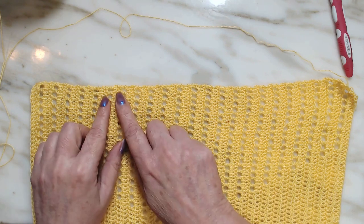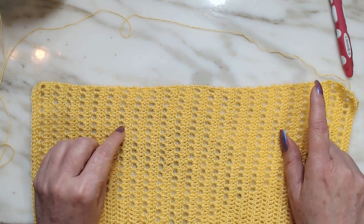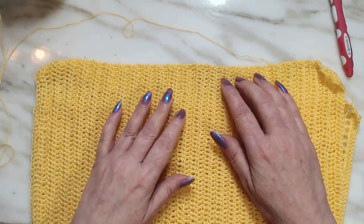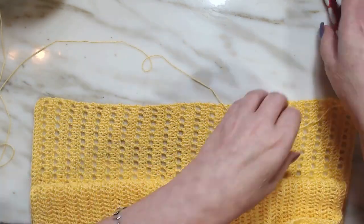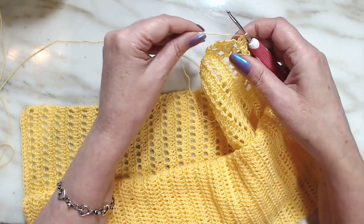Look how straight my edges are — no chain 3's. Here's the other side, nice and straight. Let me show you how to do it. Let's finish this row up.